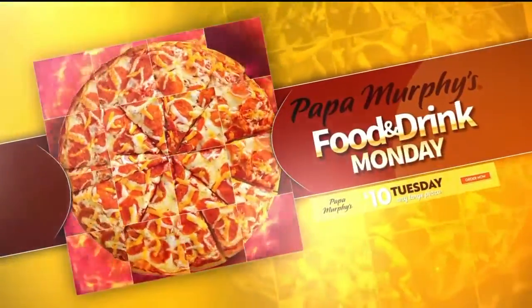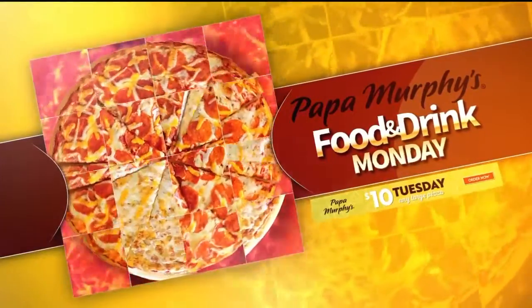And now, Food and Drink Monday, presented by Papa Murphy's, home of $10 Tuesdays.